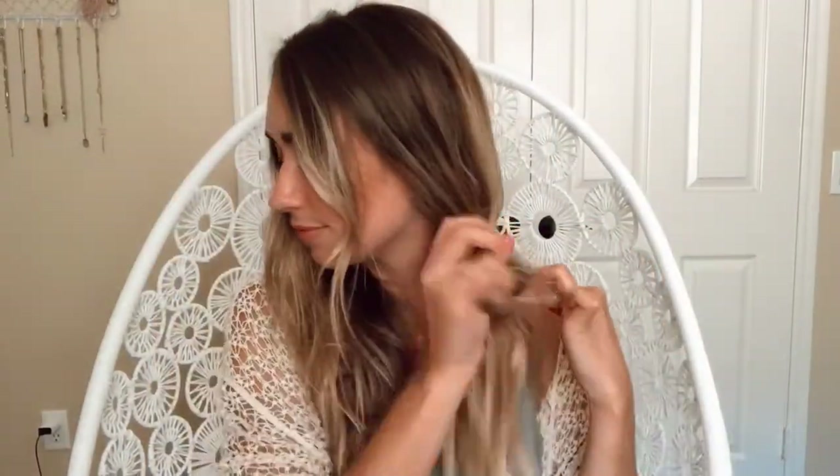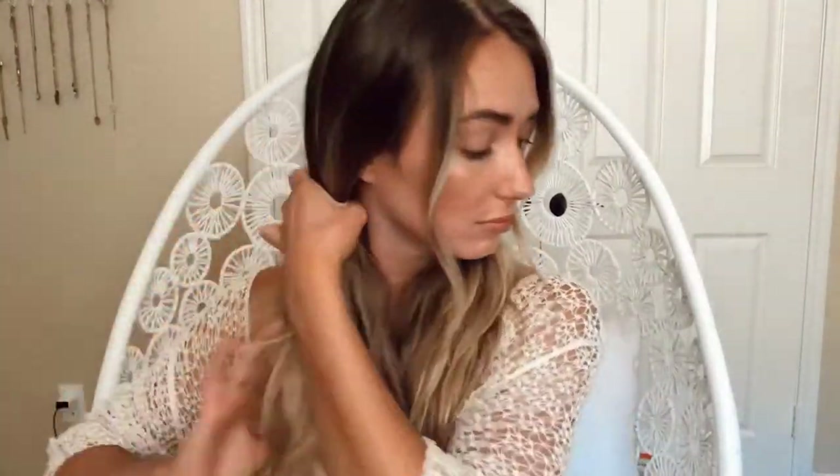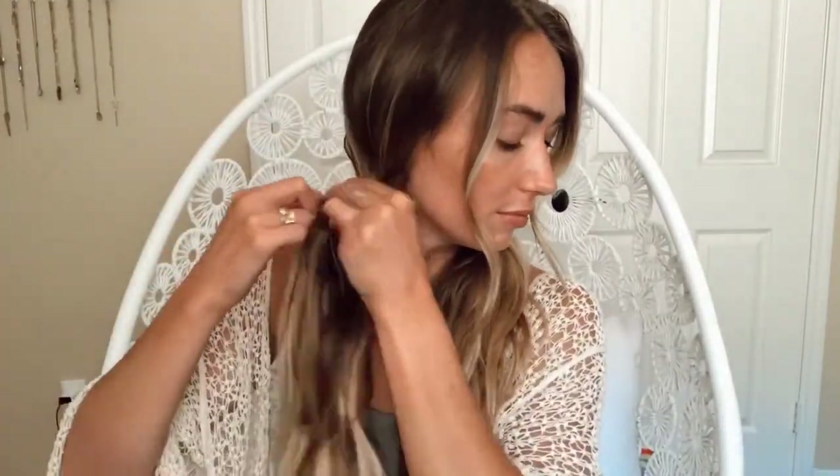We're going to section one side off with a clear elastic, and make sure to leave your face-framing pieces down if you want to keep them out. Do the same thing on the other side — separate your face-framing piece, tie it off with an elastic, and pinch-pull at your crown to add some volume.